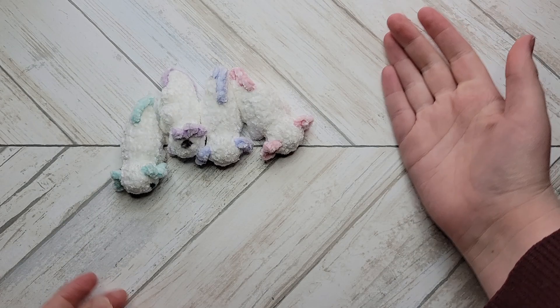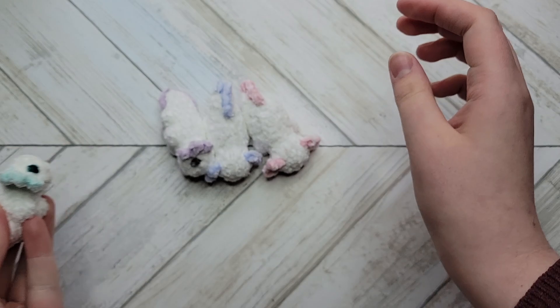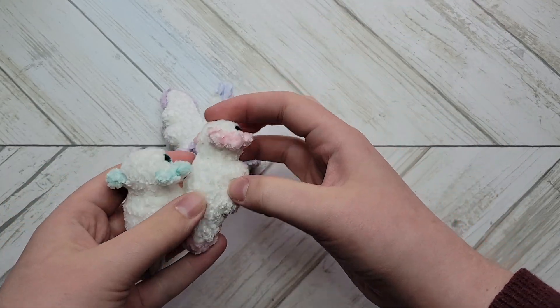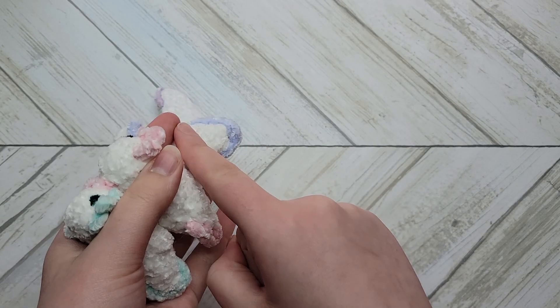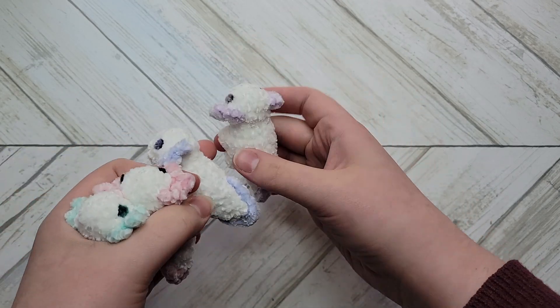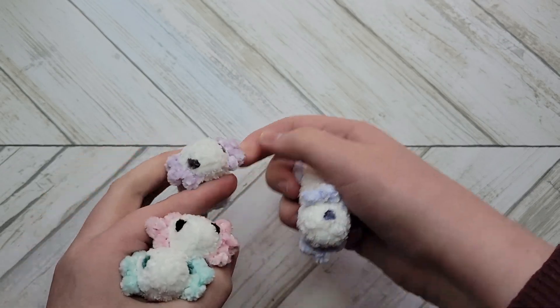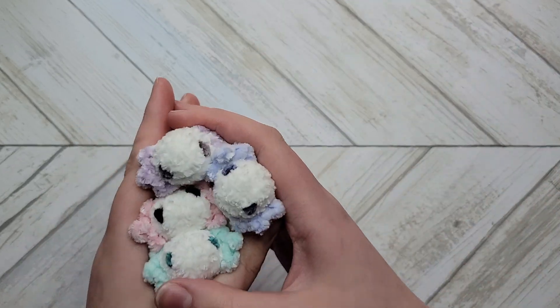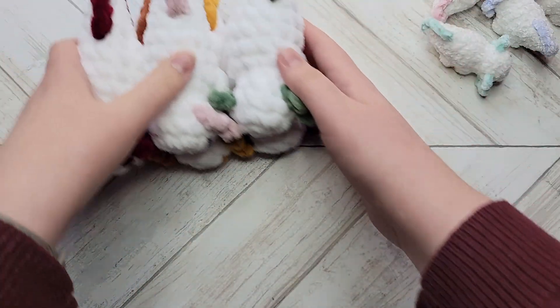Since today is day one, we will be crocheting axolotls. These are about a 20-minute pattern and work up super quickly. They are entirely no-sew, and the only thing we will be crocheting on is the tail after we close up the body. The gills are crocheted as we go and I will show you how to do that.